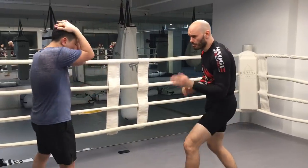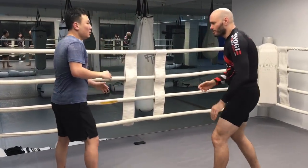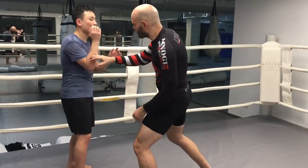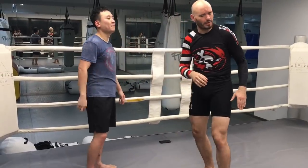Try not to get disappointed if it doesn't happen right away, because you might spend five minutes doing this drill before you finally get that first clean touch on the back, that first clean angle. But that happens all the time in boxing.